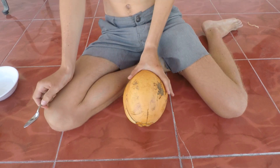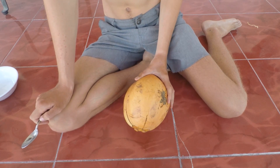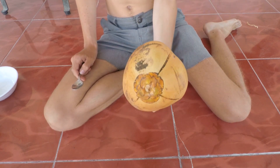Hello and thanks for joining me in this video on how to open a coconut with just a spoon — no machete needed. I want to apologize in advance for the noise in the background. You may be asking how in the world am I supposed to get into this coconut with just a spoon?